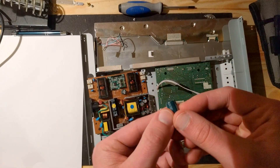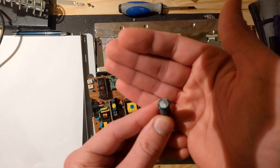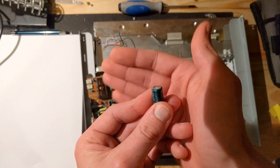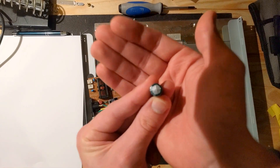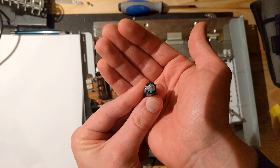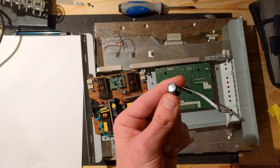This is a broken capacitor right here. You see it has this X on the top, but it's not actually flat — it has kind of a dome shape to it. These things are supposed to be flat at the top. They have this X as an emergency pressure release valve, because if they break, the pressure inside rises and they can even burst, leaving a hole on the top. So if you have a hole or a dome-shaped top, the capacitor is broken and you have to replace it.